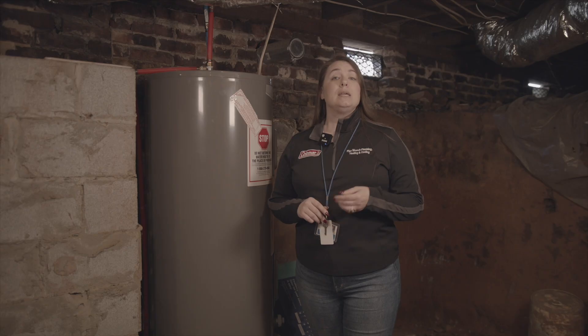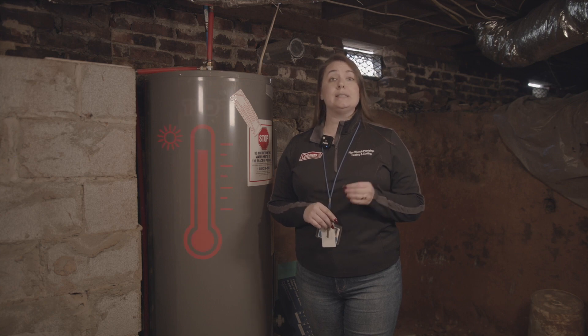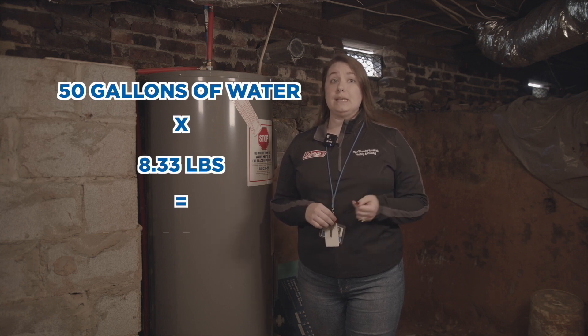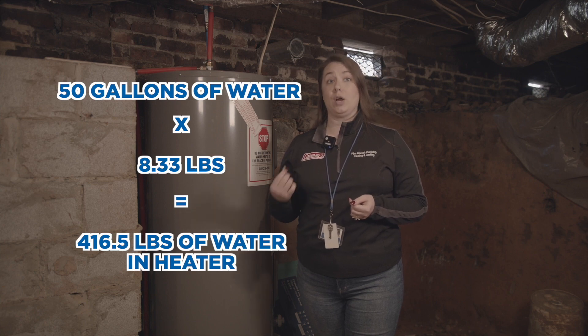As an example, let's compare the energy required to heat a 50-gallon water heater in cooler weather versus warmer weather. Keep in mind that the safest maximum temperature setting for your water heater is 120 degrees Fahrenheit.